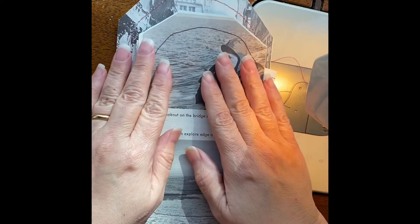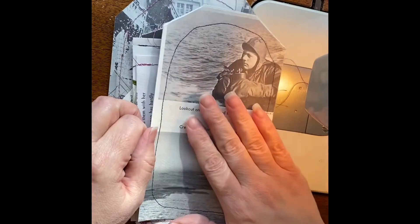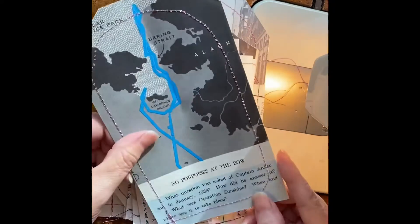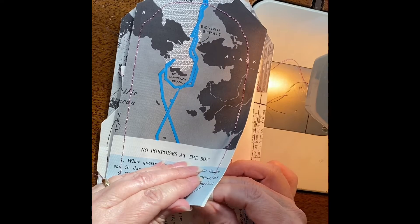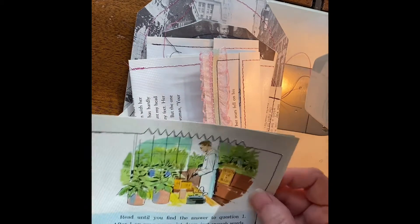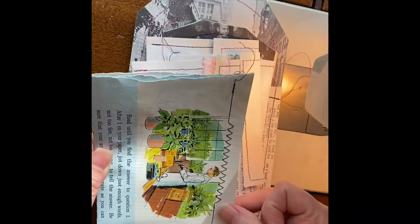Hi everybody, it's Lisa with Dodd Gifts. I was just sewing a few things today. This is a tag that I will put some further embellishments on — it's just a few primary school book pages from probably the 60s. I just sewed around it; I'll paste some things on here, so this is not the finished look. There's another primary book piece that will just be a pocket — I did a little zigzag here.